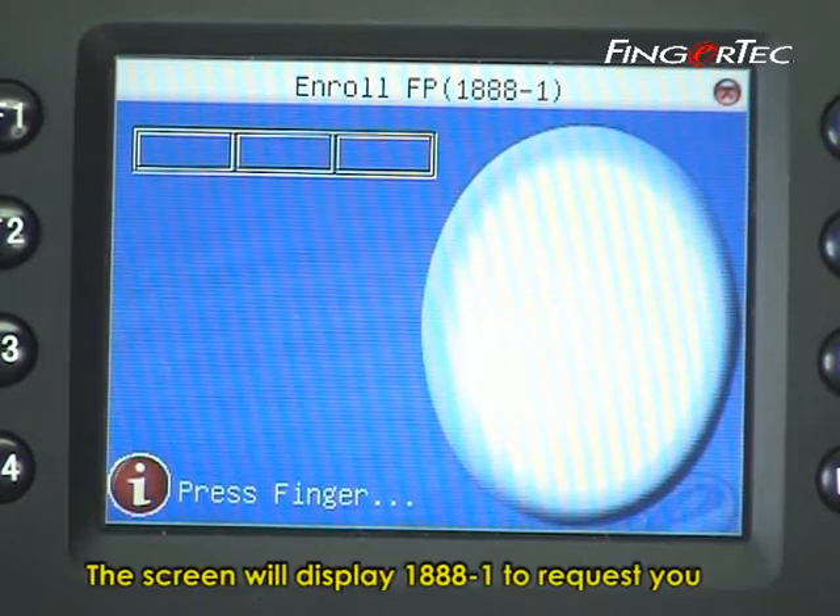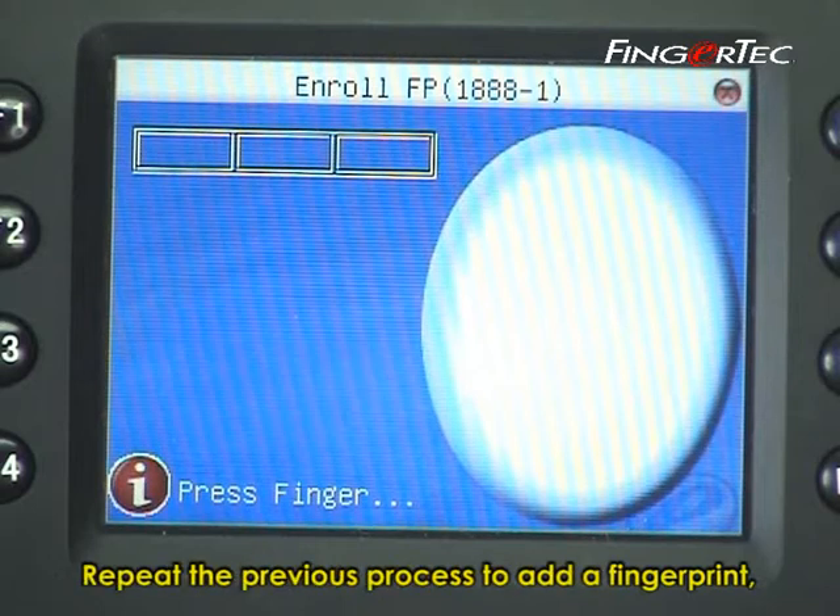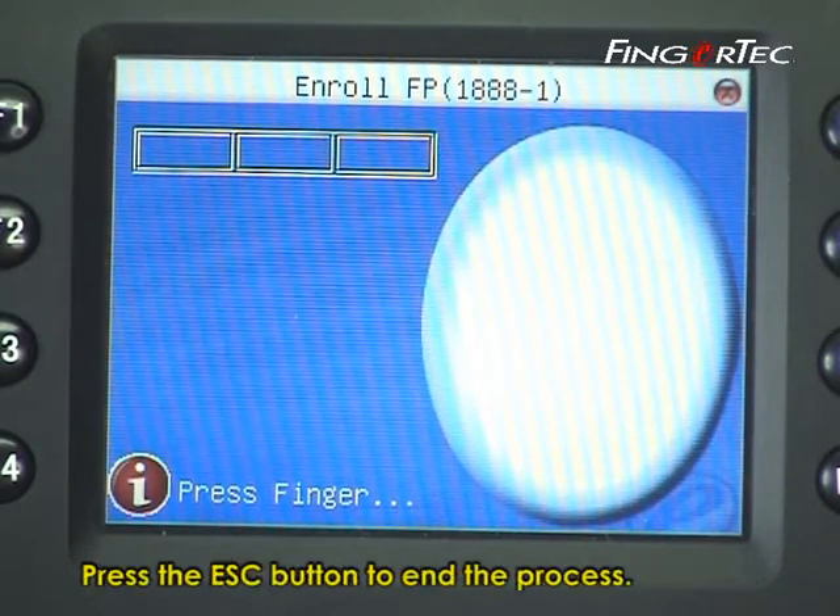The screen will display 1888-1 to request you to enroll another fingerprint as a backup fingerprint. Repeat the previous process to add a fingerprint, or press the Escape button to end the process.